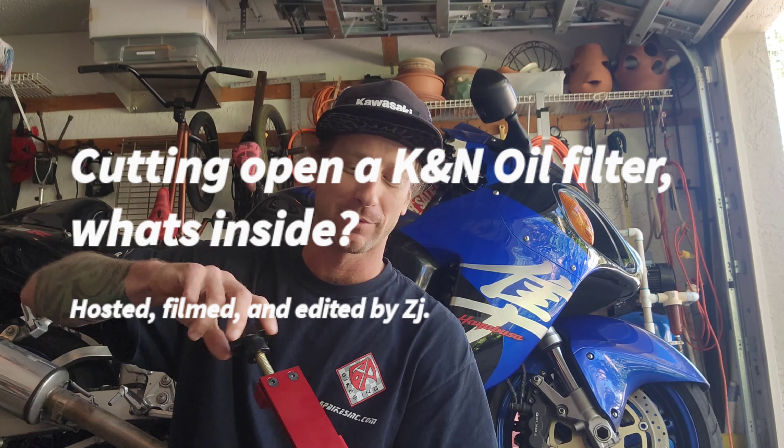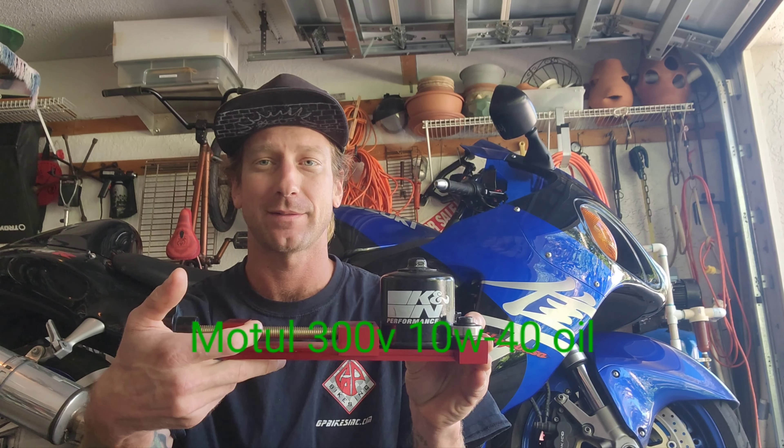Hey everybody, it's your boy ZJ here again. I just finished doing the oil change yesterday on my 2002 Hayabusa. Personally I use a High Flow filter, but the person before me that owned this bike used a K&N oil filter, and since I don't have to spend any money to see what's inside it, we're gonna cut it open today.